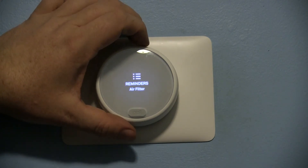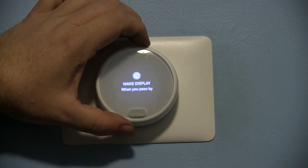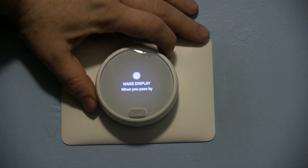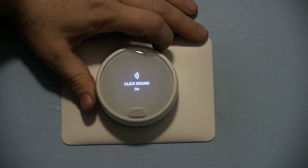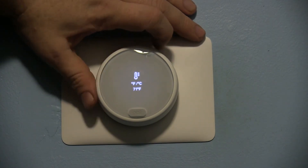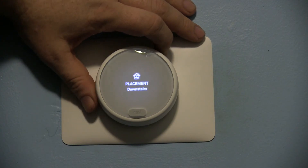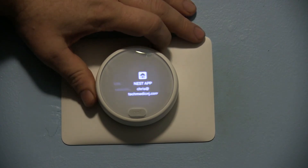Reminders will notify you when your air filter is due for replacement. Wake display works either when you pass by or when you tap — if you have a low power situation, setting it to tap will help with your battery; I have plenty of power so I have it set to pass by. Click sounds can be turned on and off, and you can go Fahrenheit or Celsius. Placement tells the app where the thermostat is located, such as downstairs.